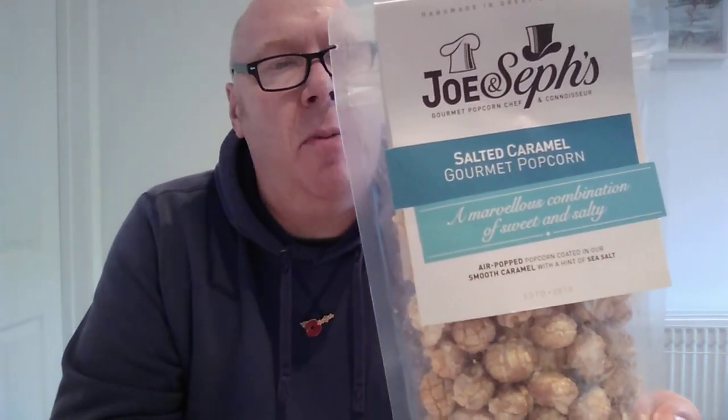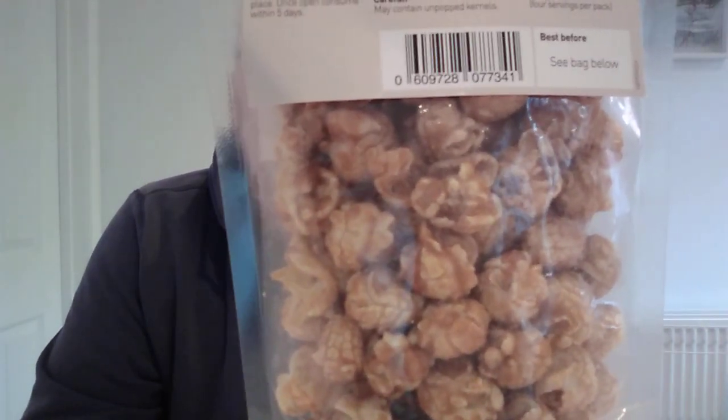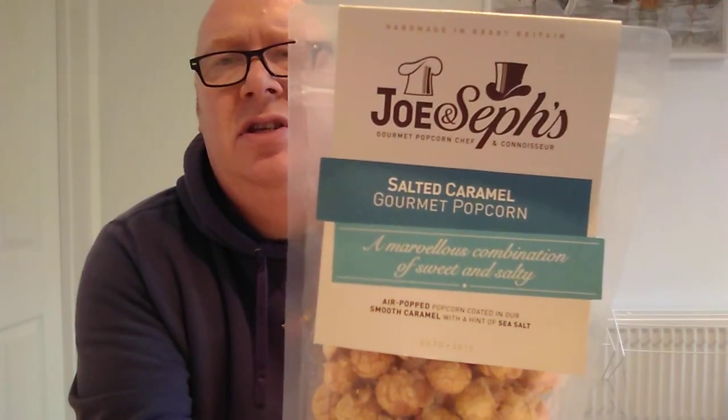Joe and Seph's — there you go. Now, this little 80 gram bag cost me the grand total of three pound. I said that I wouldn't really go stupid on spending stuff, because not everybody has got that amount of money to waste on an 80 gram bag of popcorn. Anyway, I don't know who they are — Joe and Seph's, I think it says.